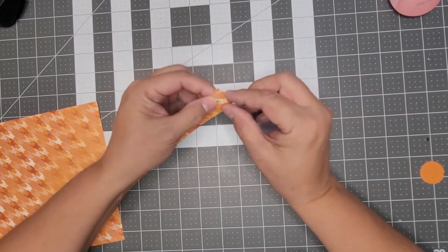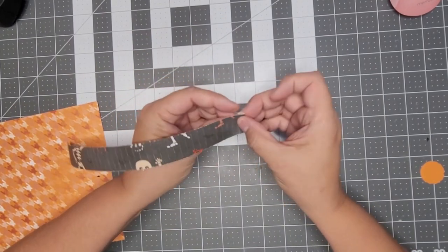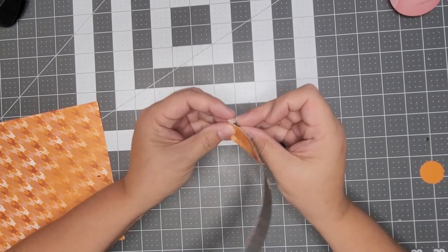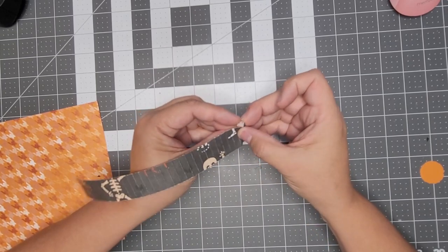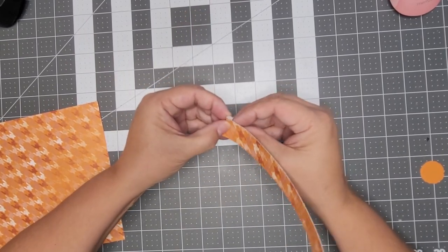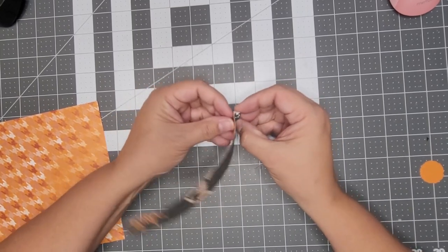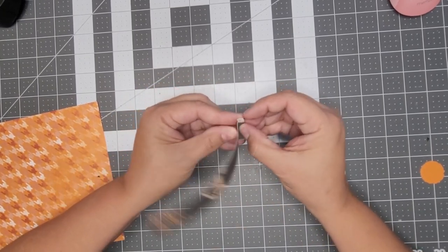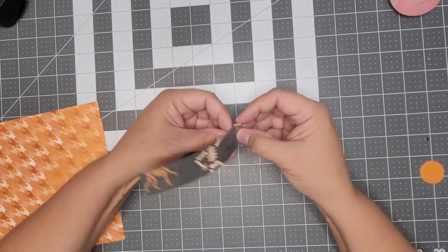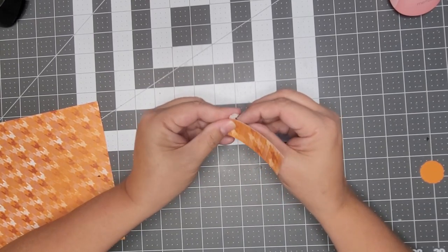So again, whichever side you want on top, go down with the fold. This is going to make such a cute banner. That glow-in-the-dark paper is really textured — if you rub it, it feels like it always has something on it. It's almost like the texture of a glitter paper. I don't know what they make it out of, but it's pretty cool how it glows in the dark.